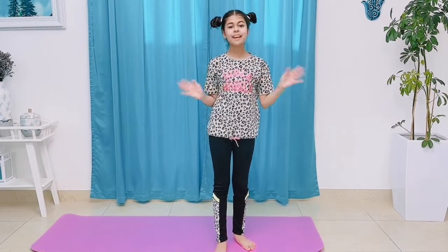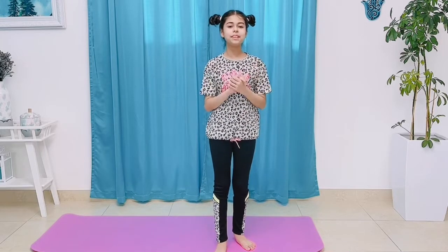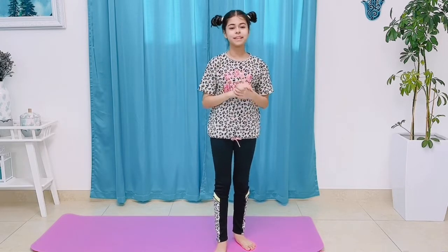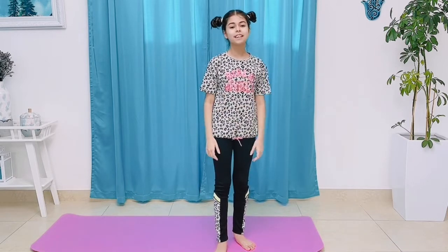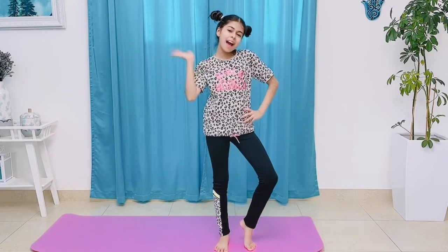Hey guys, I hope you enjoyed that yoga session. I am not a professional, but I really enjoy doing yoga and I hope you guys enjoyed my yoga session. I hope you guys are calm and happy. Don't forget to subscribe, hit the like button, and hit the post notification bell. Thanks for watching. Bye bye!